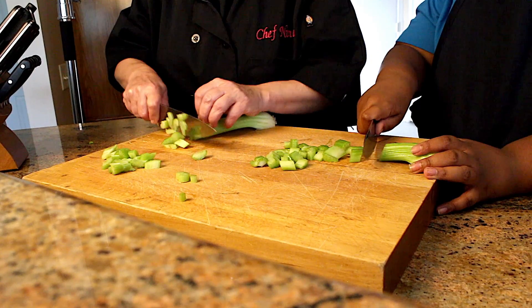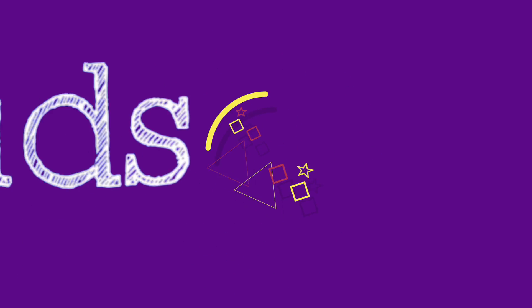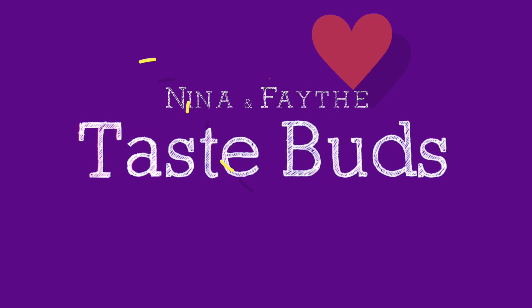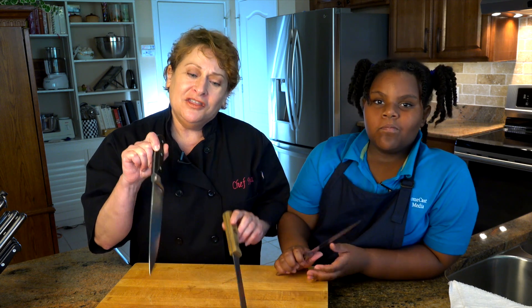On today's show, we're going to learn how to handle knives. There are two kinds of knives that you can buy: there's a good quality and then there's the best quality. The difference is that this one will last you a lifetime and then some.